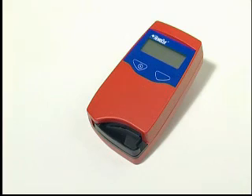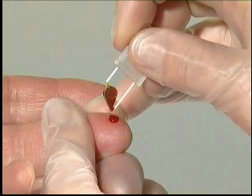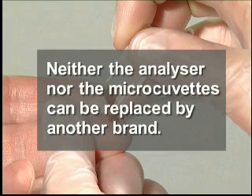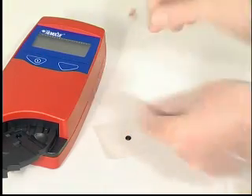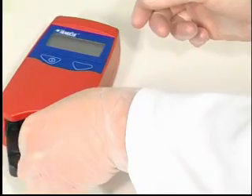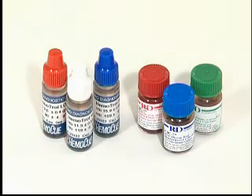Neither the analyzer nor the micro-cuvettes can be replaced by another brand. The system can be controlled on the days of use or, according to local recommendations, with whole blood, haemolysate, or other controls. To obtain reliable results, only use controls recommended by HemaQ.